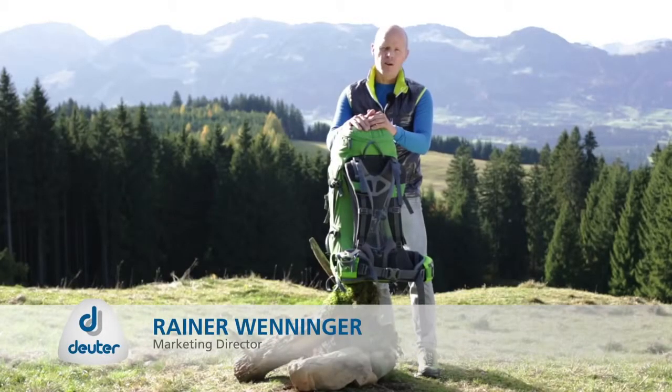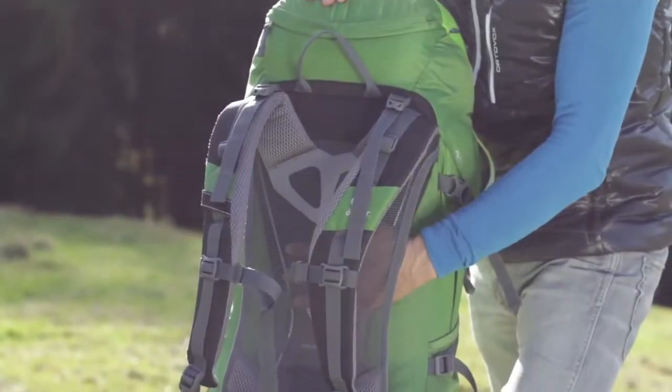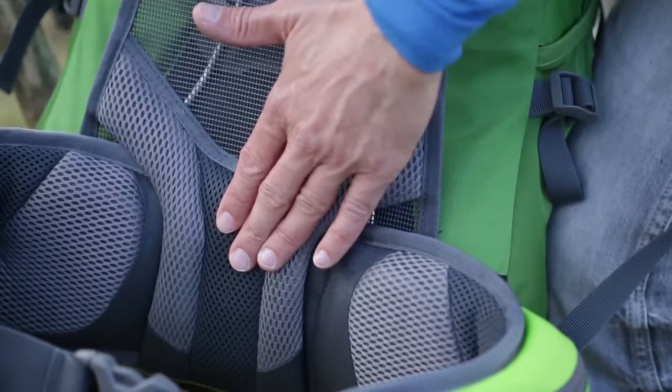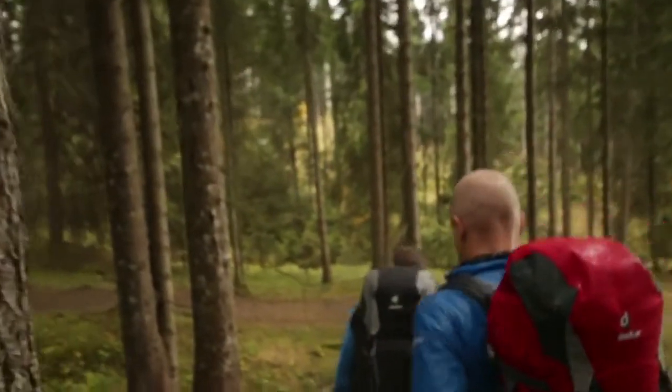The AirComfort FlexLite Pro mesh back system, with its flexible frame construction made from round spring steel rods, ensures a perfect anatomic fit and transfers the load directly onto the hips. The system is designed to carry up to 12 kilograms comfortably.